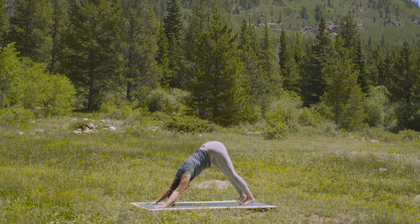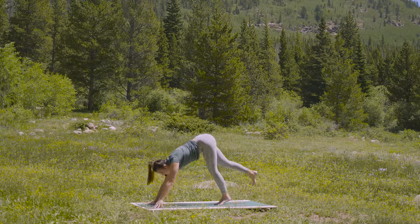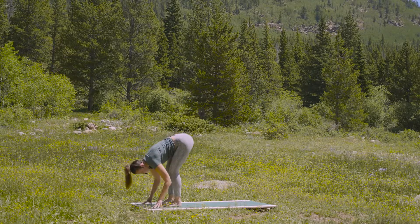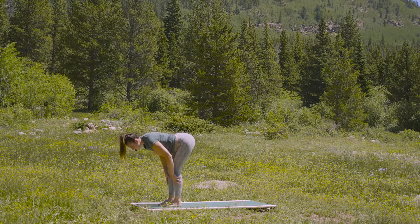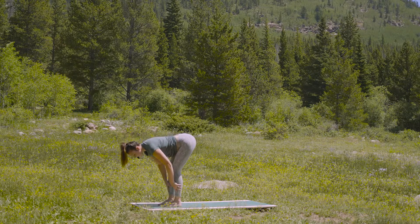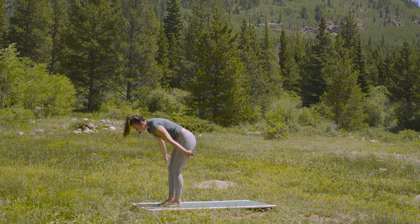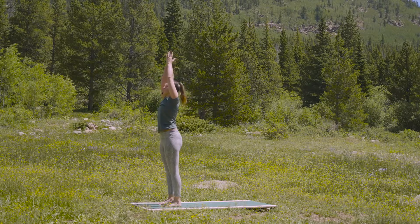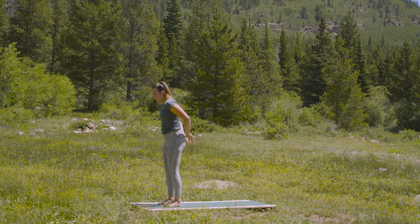Fill the lungs — inhale. As you exhale, start to walk towards the top of your space. Might take you a couple breaths to get there. Inhale, halfway lift — gaze is down the nose. And exhale, fold. Inhale all the way up to the sky — stretch tall. As you exhale, hands interlace behind your back. Inhale, drop the knuckles, lift the chest, widen the collarbones.